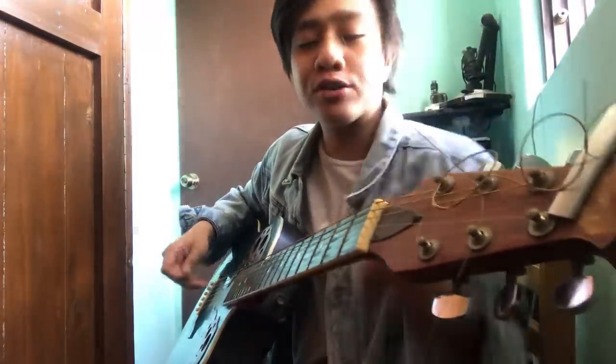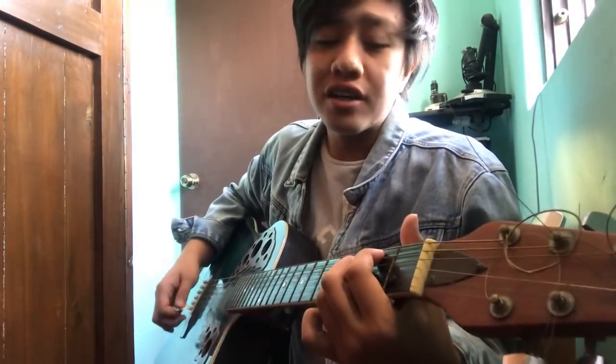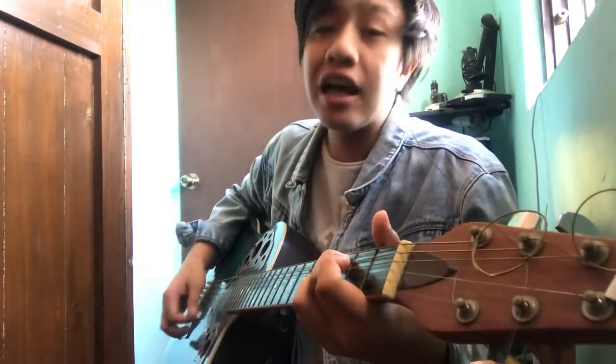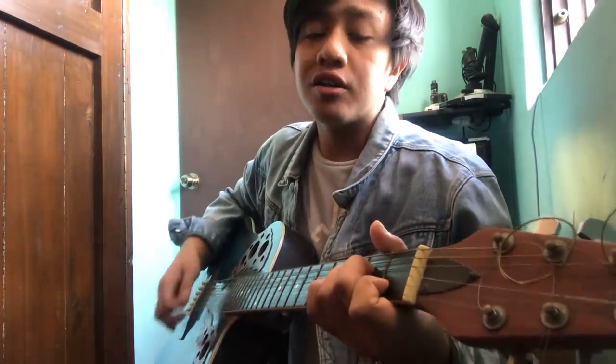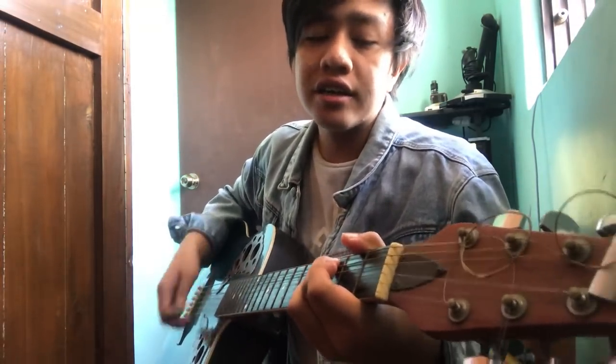Let's proceed to the pre-chorus. 'Mahal tangi ikaw, mahal tangi ikaw. Sa gabi ikaw pang damlaw.' The pre-chorus chords are: A minor, B minor, C, D — and you do it two times.